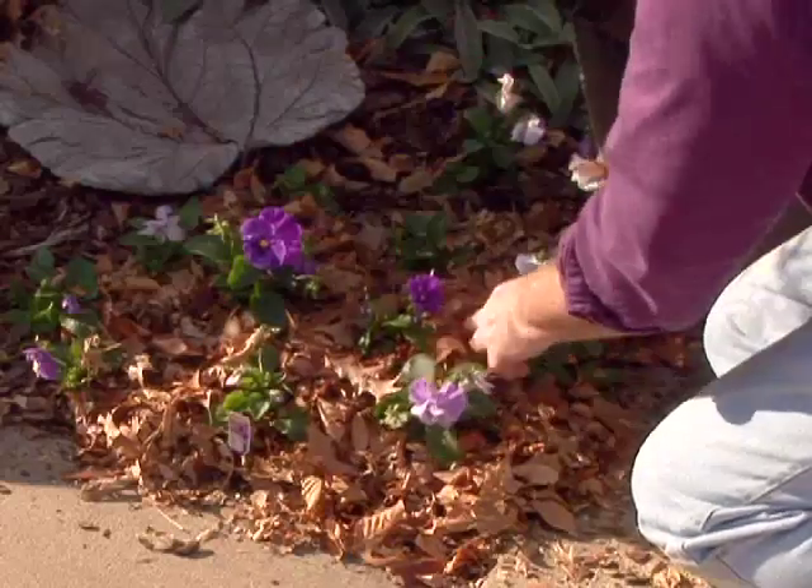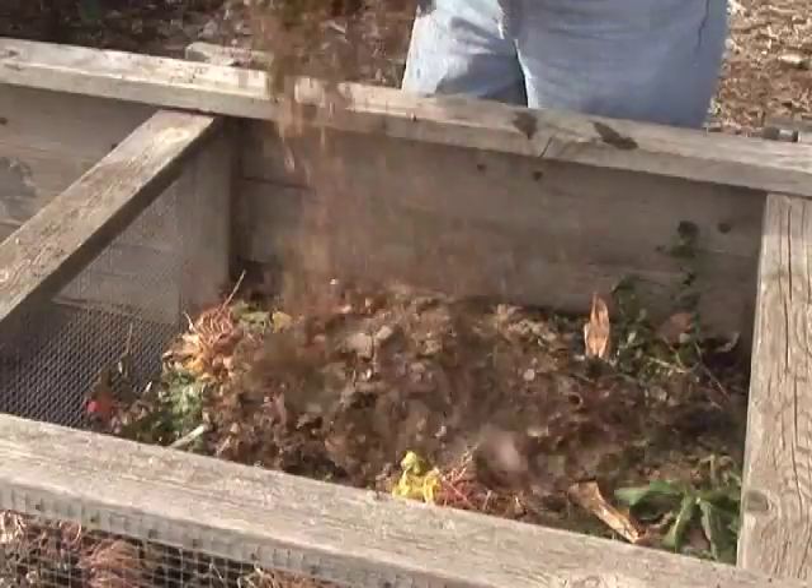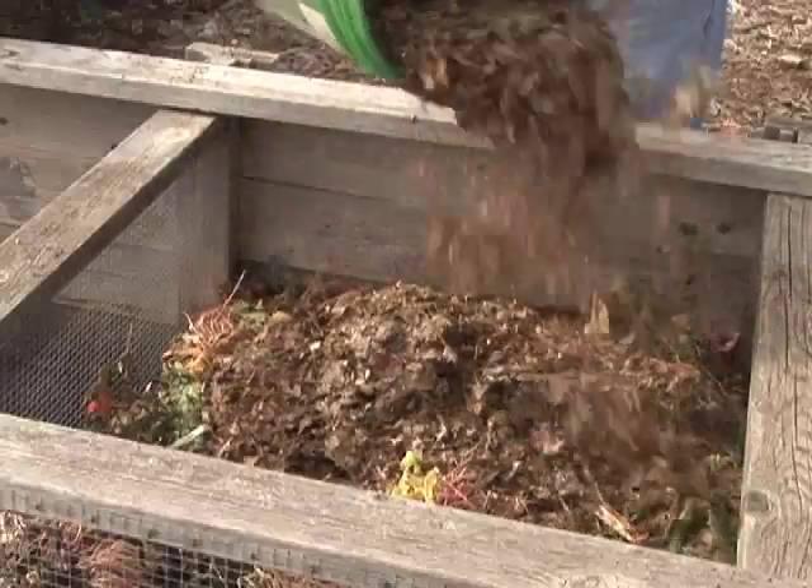Another great way to dispose of your leaves is to compost them. A compost pile is not all that difficult to start and build, and shredded leaves break down relatively quickly given all the steps to proper composting.